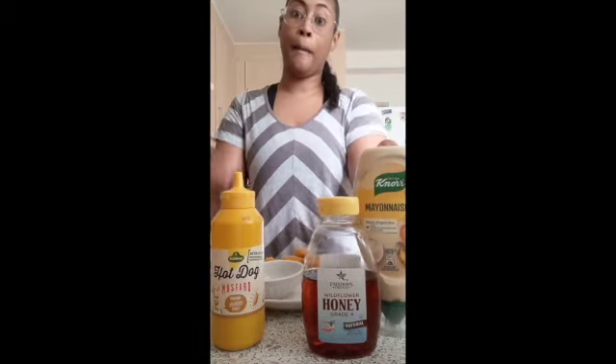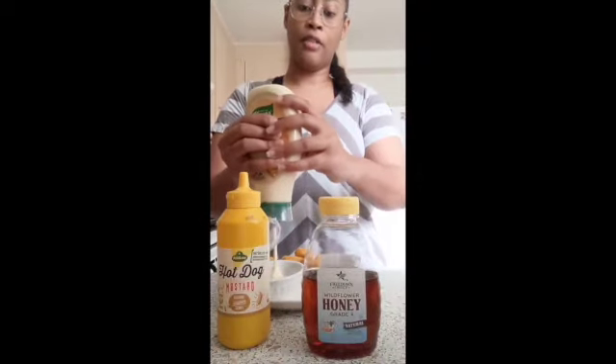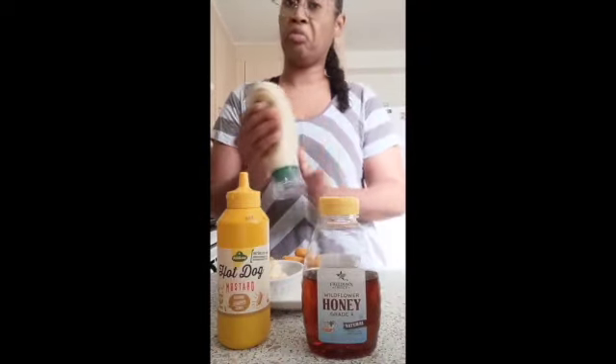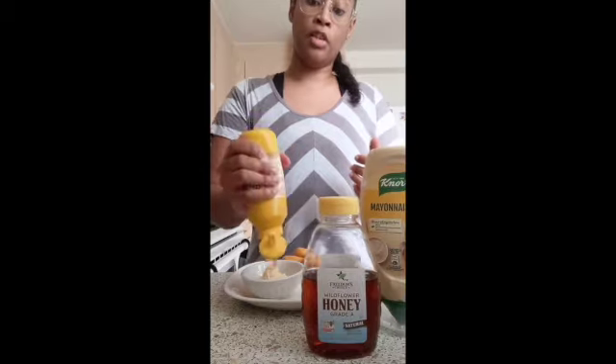All you need for the Chick-fil-A sauce is mayonnaise, mustard, and honey. There are specific measurements for this, but once you've tried it a couple of times, you realize how simple it really is. Just kind of mix the three ingredients together.